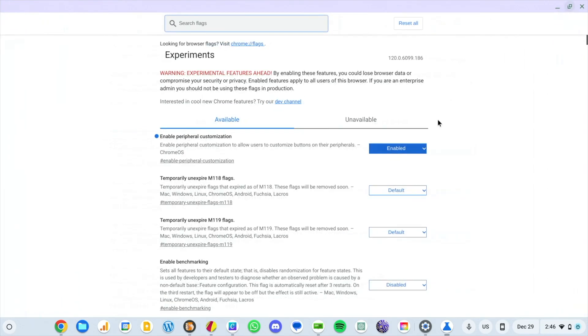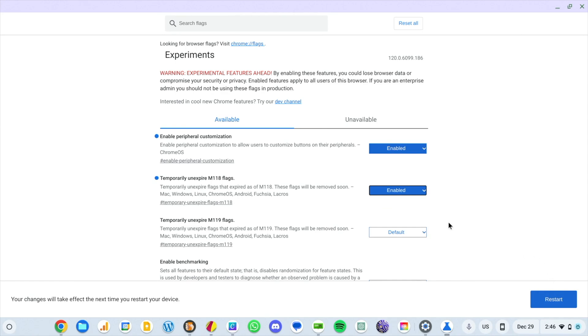Let me show you the flag real quick. If you go to chrome://flags, that is what it is for now. You may be watching this in the next few months where they've split Chrome the browser from Chrome the OS — at that point you'd go to os://flags. But for now, unless you've turned on Lacros, chrome://flags works. The flag I have turned on is 'Enable Peripheral Customization.' If you hit Enable, the restart button comes up at the bottom, click it and Chrome restarts, and then you're running.